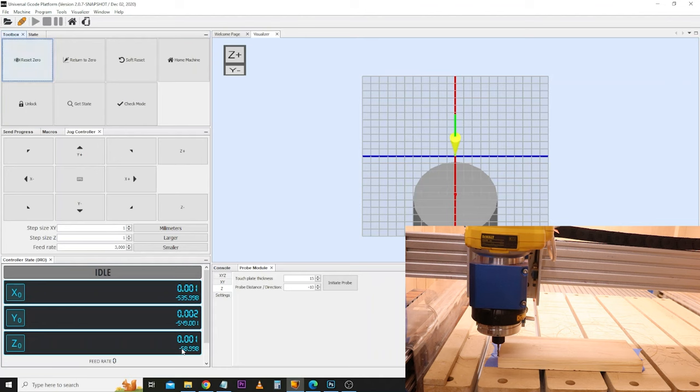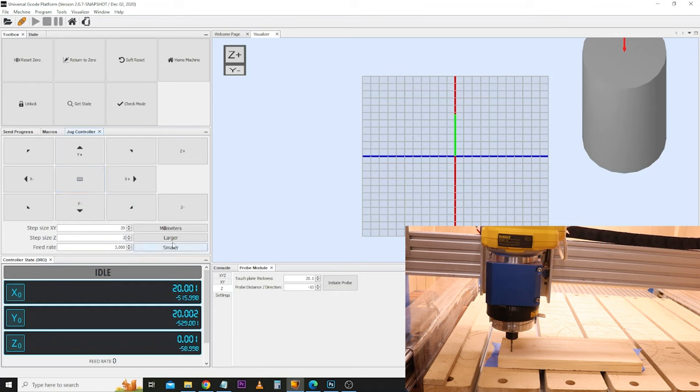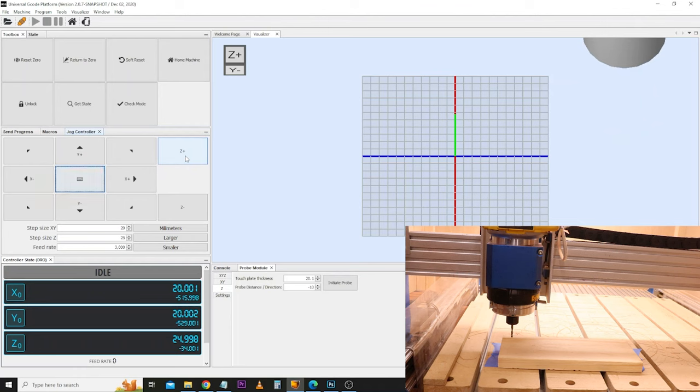If you've not set a Z probe up before, there is a link in the corner which runs through every step of setting this up. I'm just going to quickly change the thickness of my probe plate — the Z probe on this machine is 20.1 millimetres, so I'm going to enter that in. I'll jog the spindle about 20 millimetres diagonally into the material and raise it up about 25 millimetres. I place the Z probe underneath and connect the crocodile clip to the bit, then initiate the probe. What we've now accurately done is set the height of the Z axis.